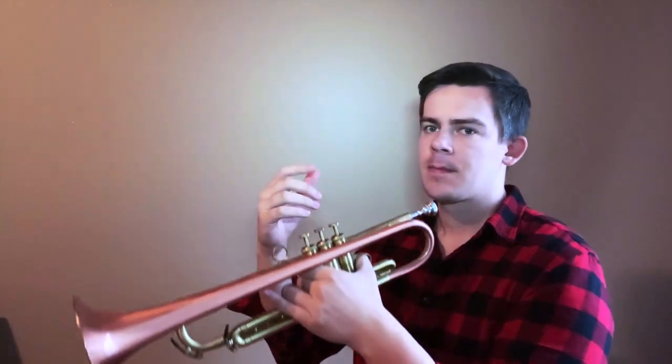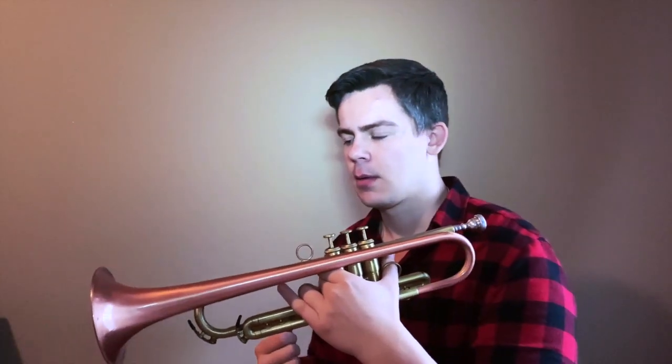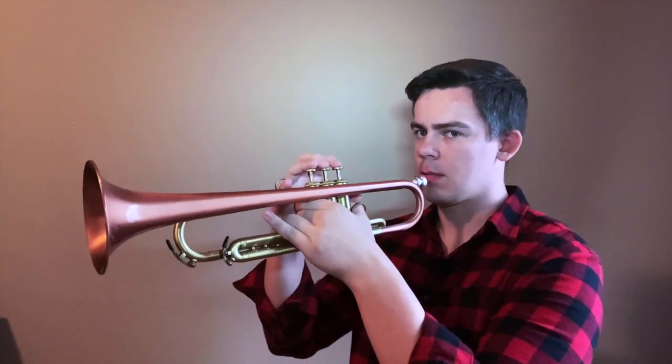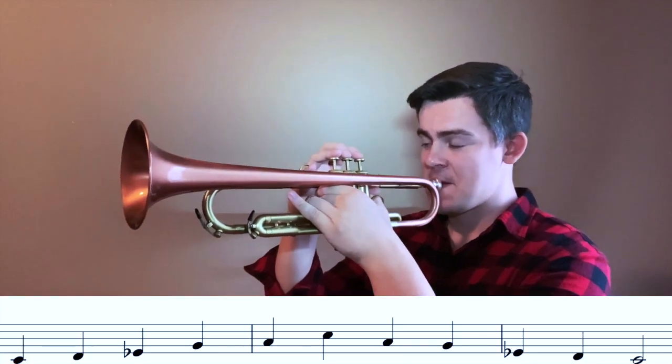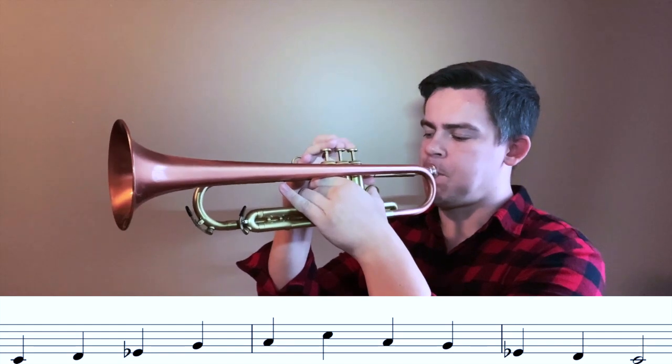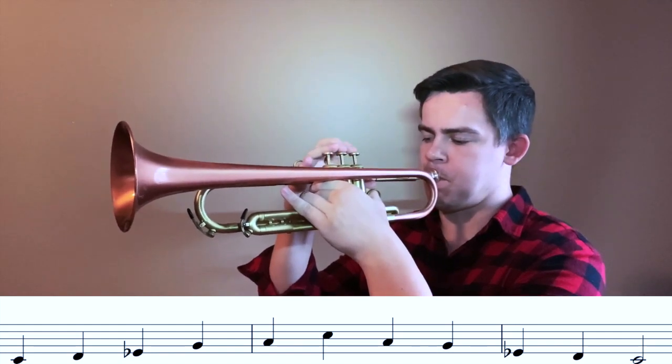How can the C major pentatonic be slightly modified? Add the lowered third degree — Eb. Here is how it sounds. It is almost like a minor pentatonic, but a little different.